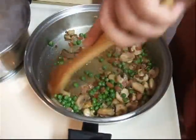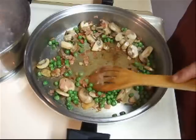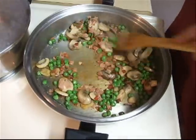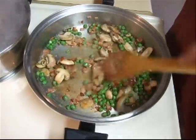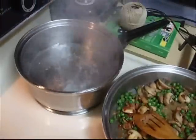You can see our prosciutto has started to kind of turn the bottom of the pan brown with all the deliciousness that's in that. Our mushrooms are starting to cook up real nice, and our water is to a boil.